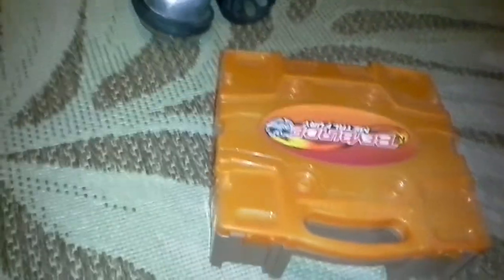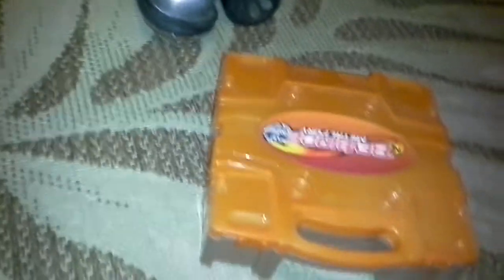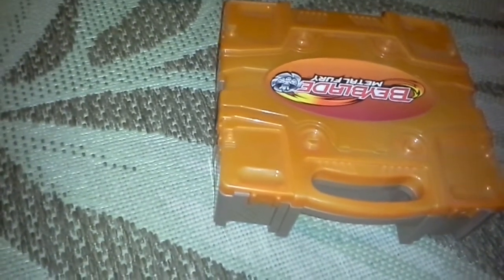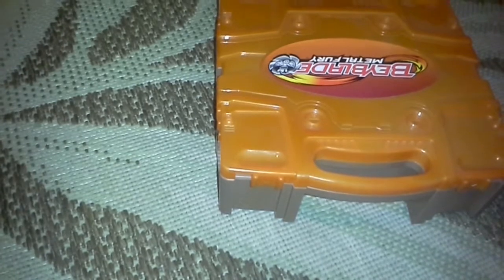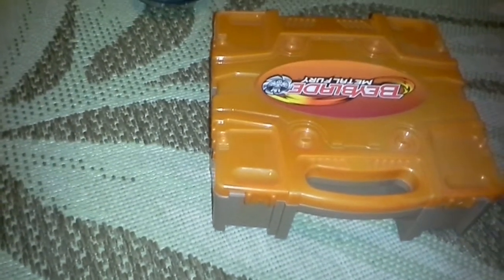I have here with me my box of belts. I know that's a Beyblade case — I don't know what they called them originally, because I don't play with Beyblades.